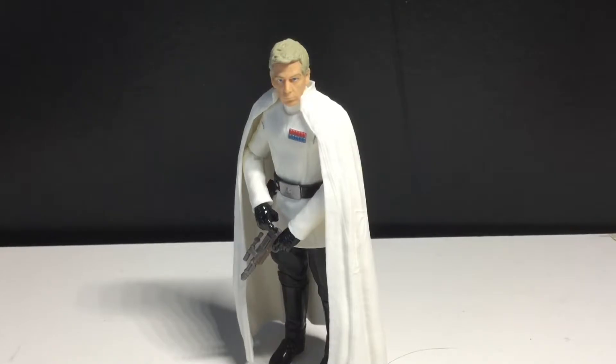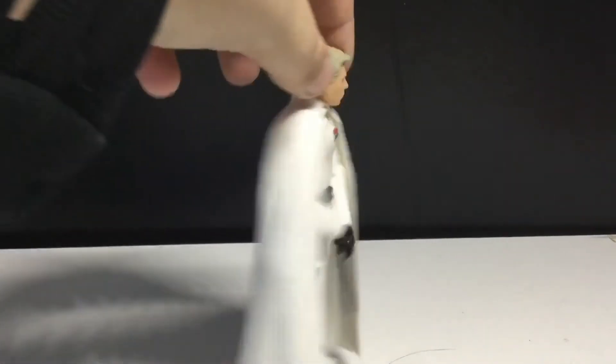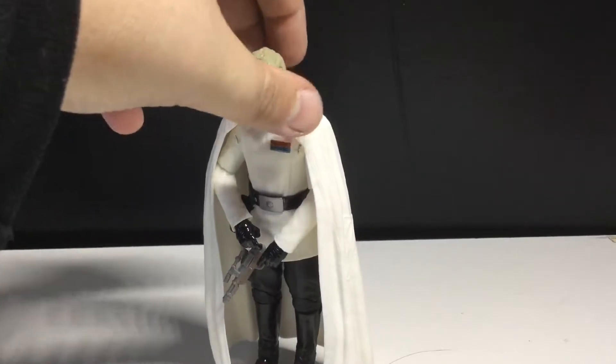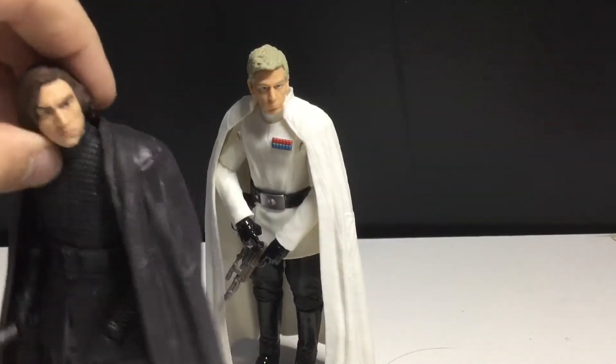Very underrated figure. The whole Rogue One line, I think, was pretty good. Unfortunately, a couple of the figures are peg warmers. I like how they don't reuse the capes — I thought this was the cape they used for the new Kylo Ren, but no, it's not. If you want to see a quick comparison, we'll do the actual comparisons later. Let me just put it back on him — definitely not the same.